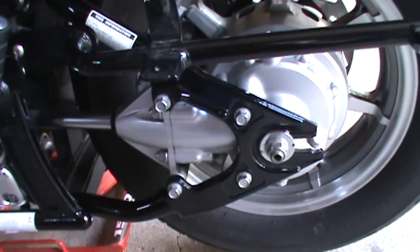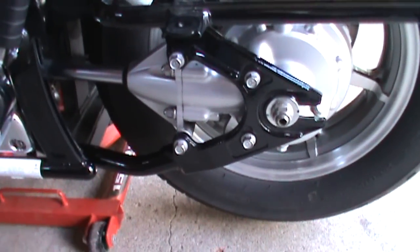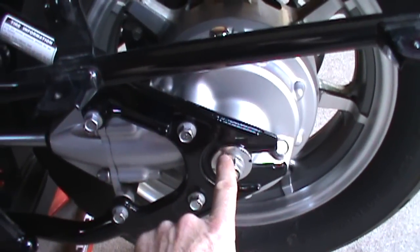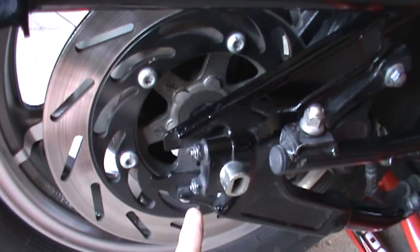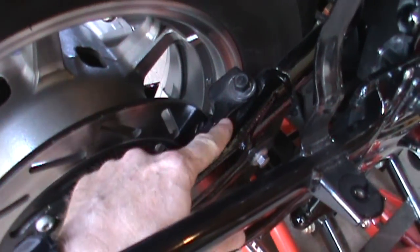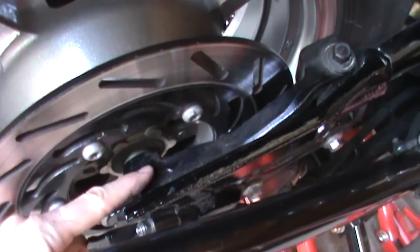We're going to take the four bolts off the differential right here, and we will be sliding this whole assembly out as we take the wheel off. We're also going to want to loosen the axle nut, take the two nuts off the axle end cap, and take out the caliper bracket bolt, which connects to the axle back here.